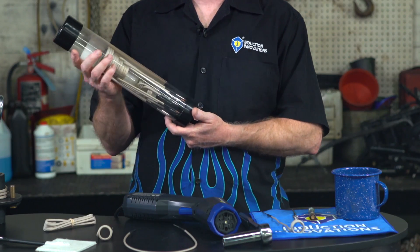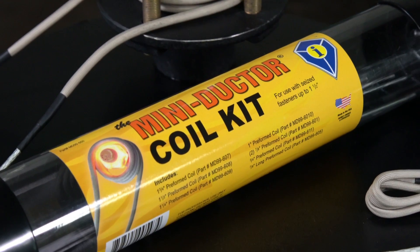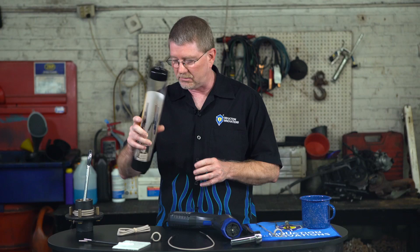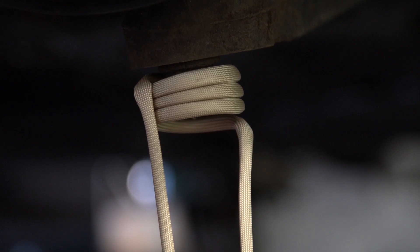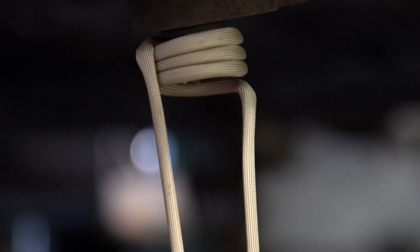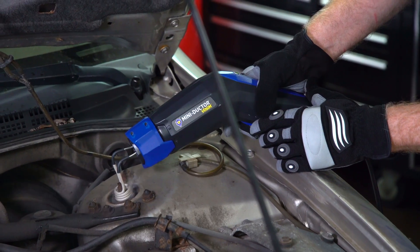Venom works with all Mini Ductor coils and attachments, like the Mini Ductor coil kit, which includes eight interchangeable coils that heat fasteners up to one and three-quarter inches in diameter, and a variety of lengths from four inches to ten inches long. Each coil will last several hundred uses or more, subject to use. Using the proper size coil and avoiding abrasion and overheating prevents premature wear to the coil.